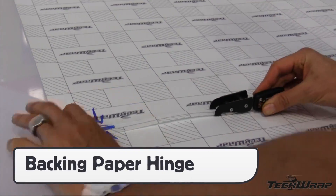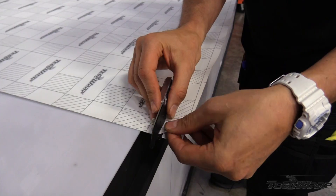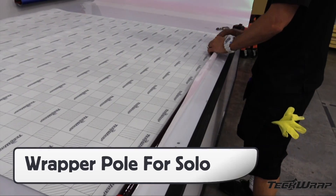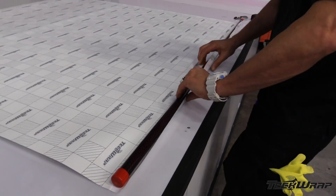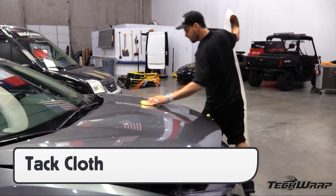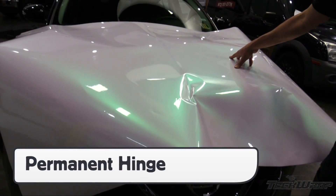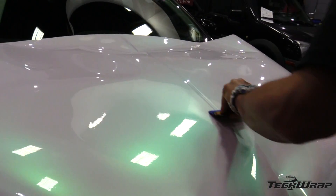For large panels like on the hood, prep the hinge area by cutting away the backing paper with a backing paper cutter. Secure a wrapping pole to one side — this will allow one installer to comfortably work by themselves. Before placing the panel on the surface, always go over it with a tack cloth, then set the panel in position. Once set, make a permanent hinge with a squeegee stroke.